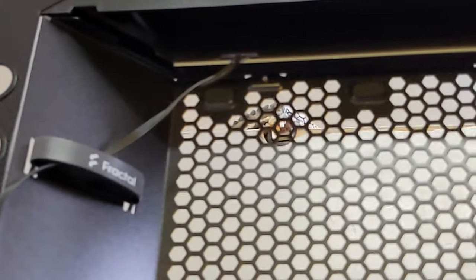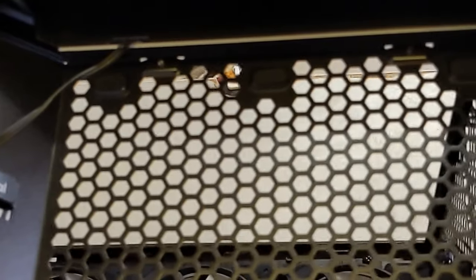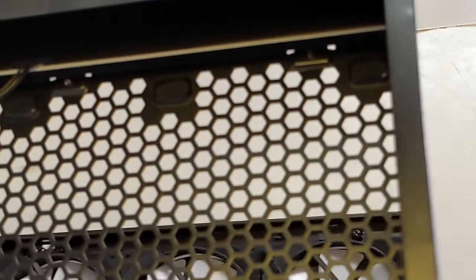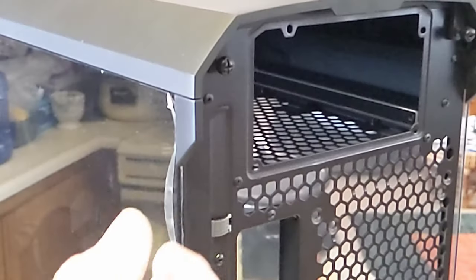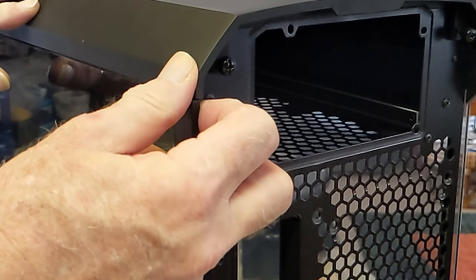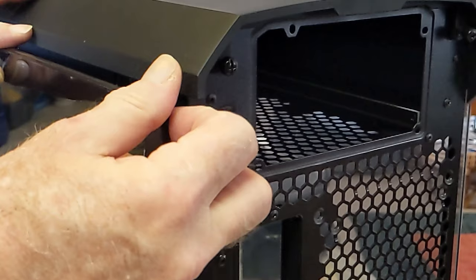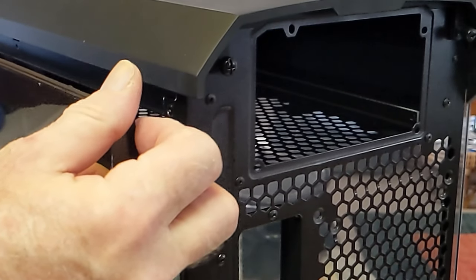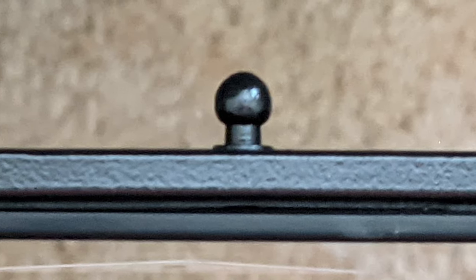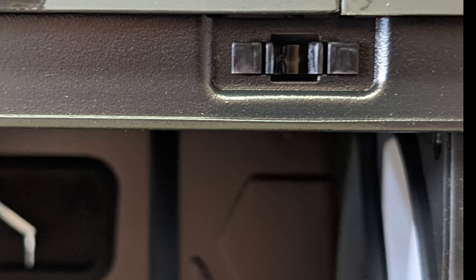That's where the power supply would go. There's a little wire going to the RGB on the side — it doesn't look like there's a whole lot of special RGB. The RGB in this case is mainly in the fans. Look how easy these side panels are to open — they've got a little ball on the end of a stud that fits into a little socket. Just click — there it is.